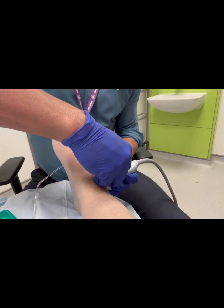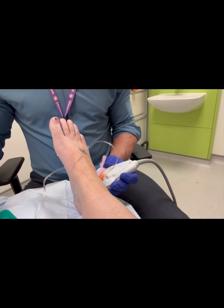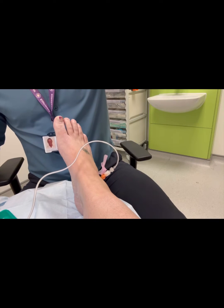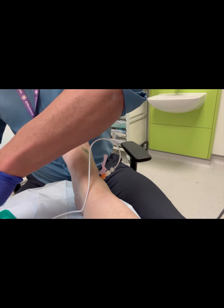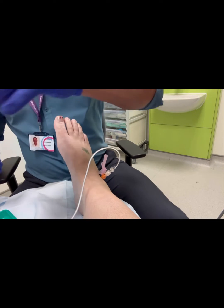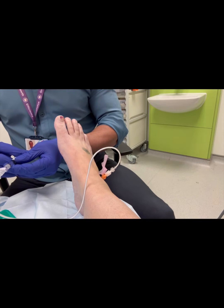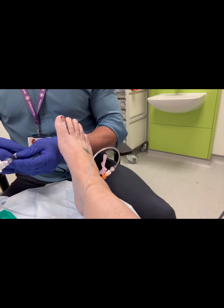This is a slightly more complex injection to perform. I am ensuring accurate needle placement using ultrasound guidance. The needle placement is usually within the sinus tarsi, which is usually a comfortable position to place a needle.